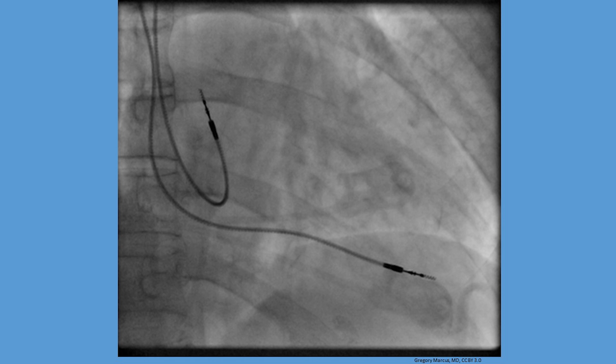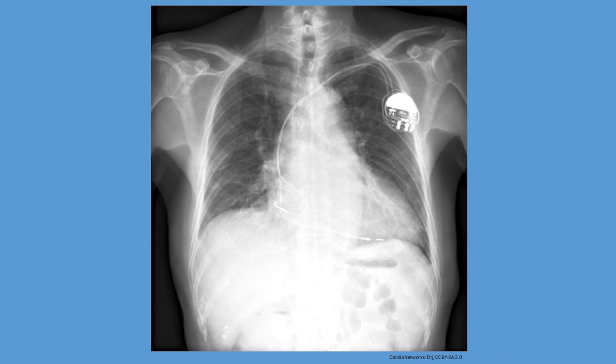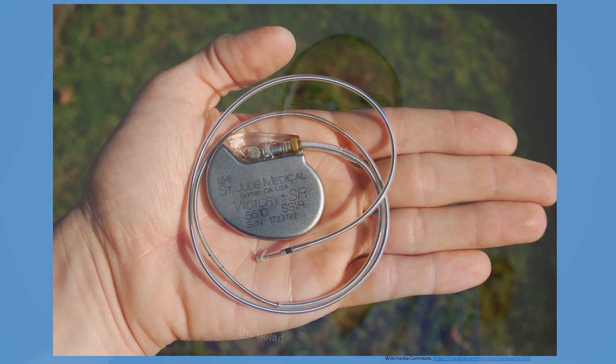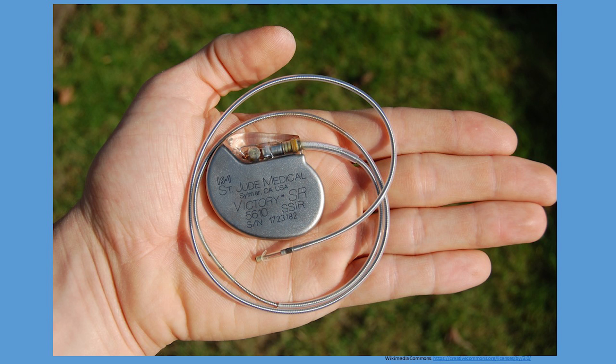A chest x-ray is then performed to make sure that the wires are in place and that there are no obvious complications such as pneumothorax, which is air leakage outside of the lung. The pacemakers have two components: a pulse generator which provides the electrical pulses for the heart muscle stimulation, and one or more leads that deliver the electrical impulse from the pulse generator to the heart.